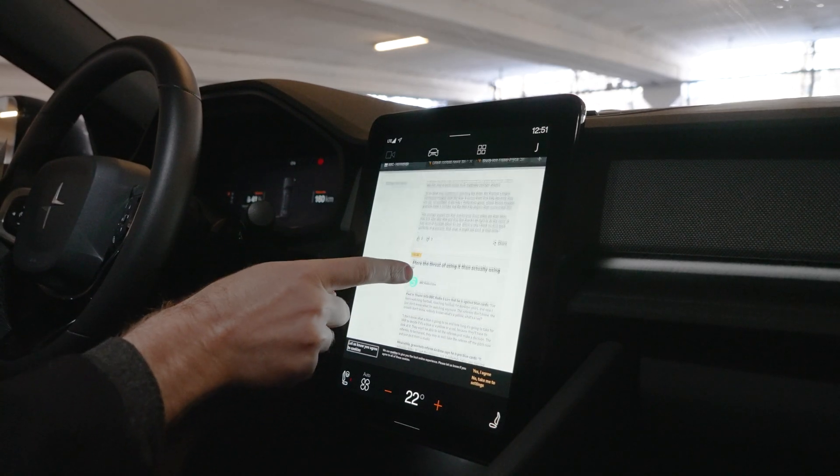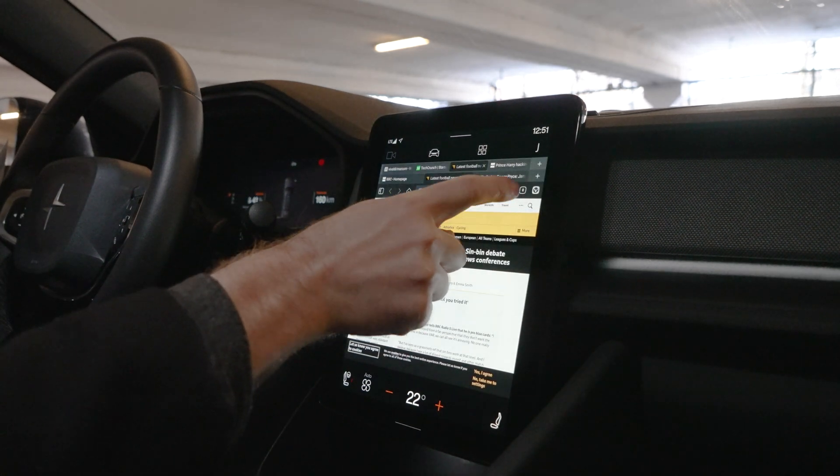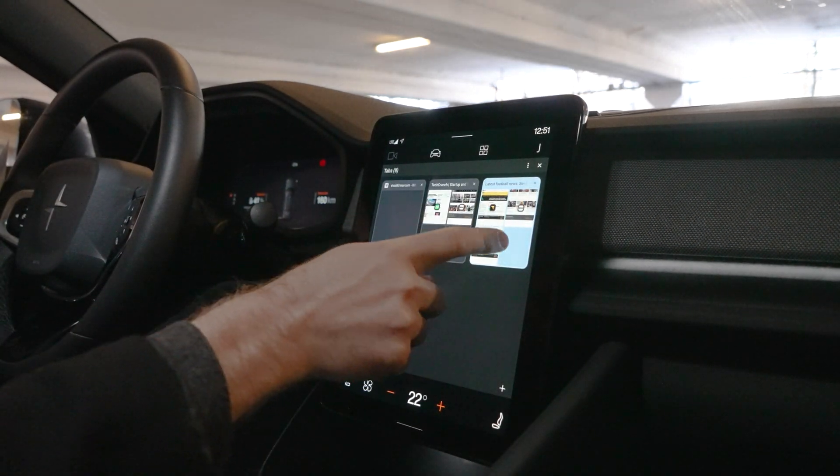Alright guys, so that was just a few tips on how to use Vivaldi in your Polestar 2. Stay tuned for more videos like this where we go through the different cars, infotainment systems, and specifically Vivaldi in these cars.